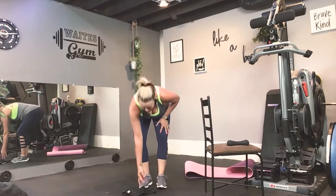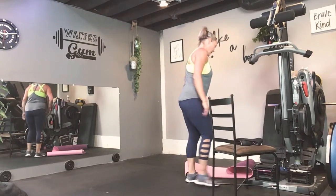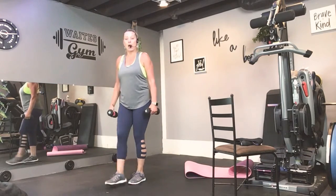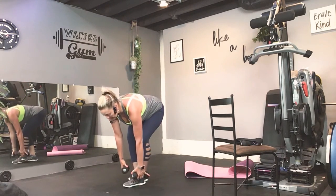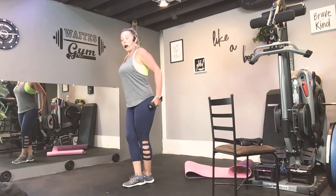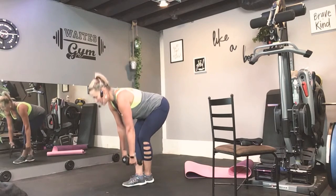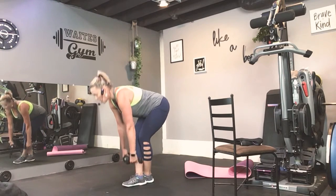Step out of your booty band. I want you to grab two dumbbells or two soup cans, two water bottles. Take a sip of water. So I want you to cross your right ankle in front of your left. Soften your knees — we're going down into deadlifts. Notice my back stays flat. As you tip over and lift up, you should definitely feel the outer part of your glutes. Tummy in. Two down, two up. Tummy stays tight.